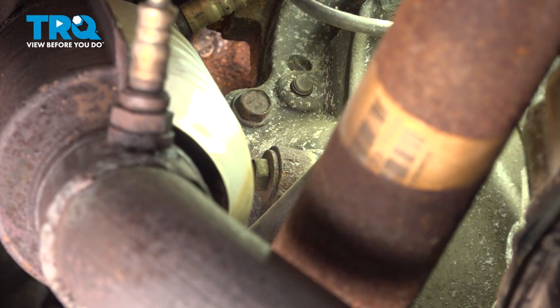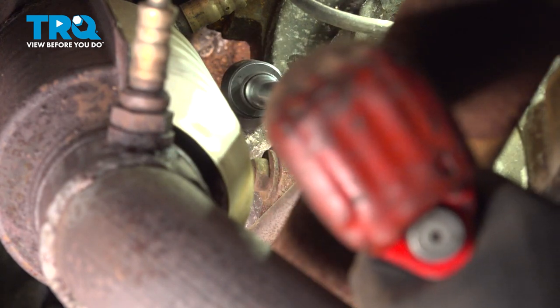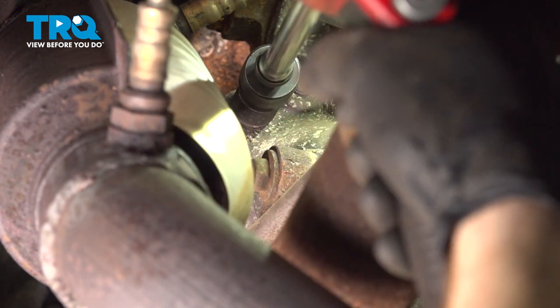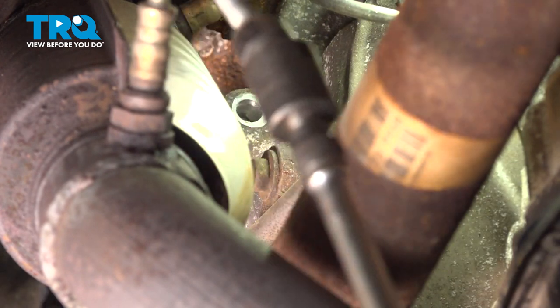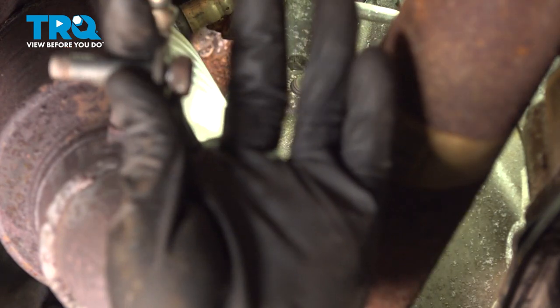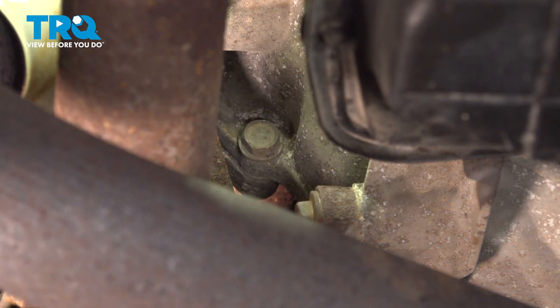Now we can move along to our two mounting bolts. Those will be located on the opposite side of the transmission bell housing. You'll find that you have one 15mm bolt up high, and the other one is directly below it. We'll start by removing the top one first. Now we can move along to the lower bolt. Keep in mind, as you're removing this one, hold onto the starter — it's the last thing holding it to the transmission bell housing.